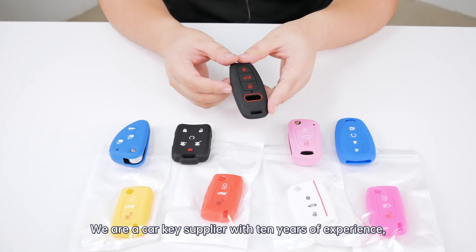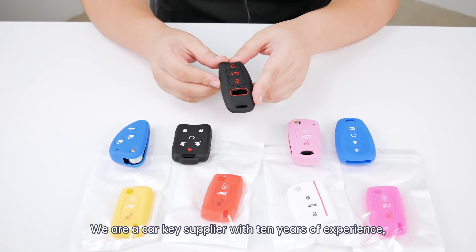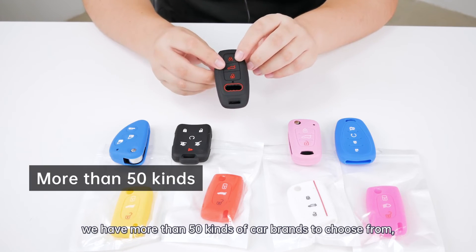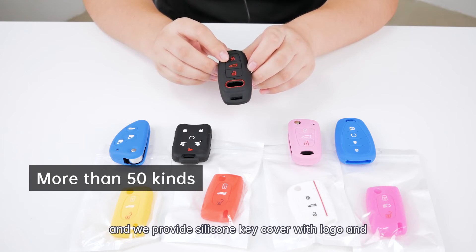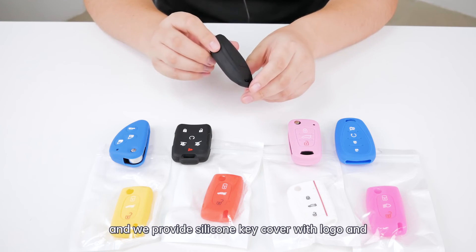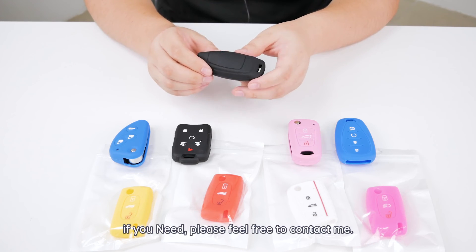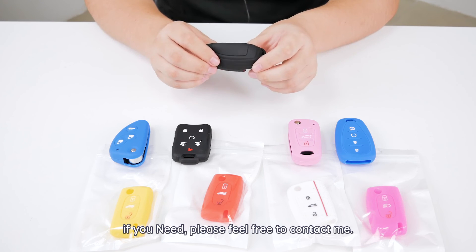We are a car key supplier with 10 years of experience. For silicone key covers, we have more than 50 kinds of colors to choose from, and we provide silicone covers with logo and without logo. If you need, please feel free to contact me.